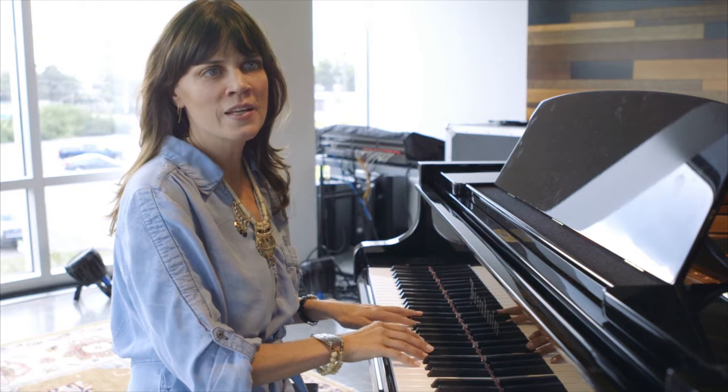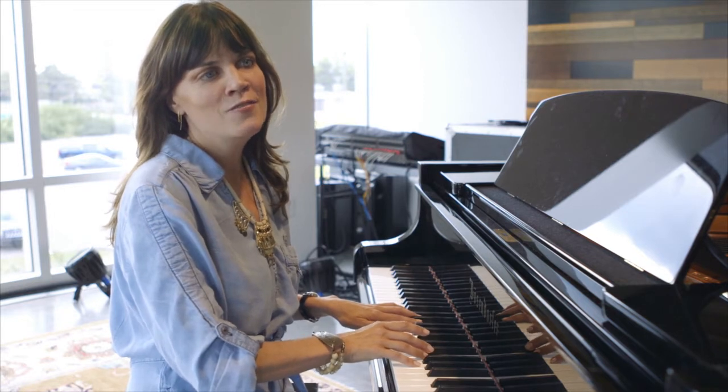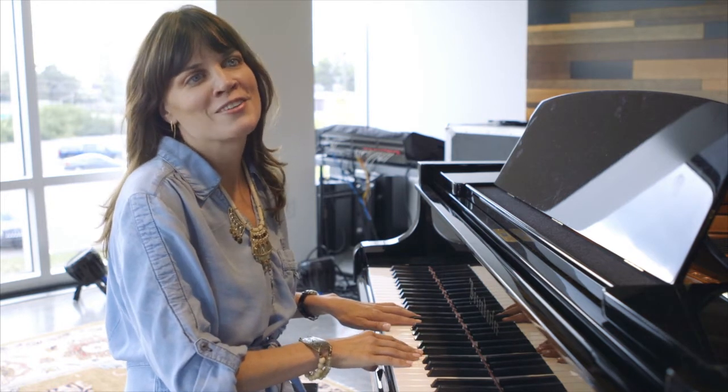And I figured out that you could play a note and you could sing all kinds of songs over it, and they sounded really good — like 'Jesus Loves Me, This I Know, for the Bible Tells Me So,' and 'Mary Had a Little Lamb.' So that was my first entree into piano.